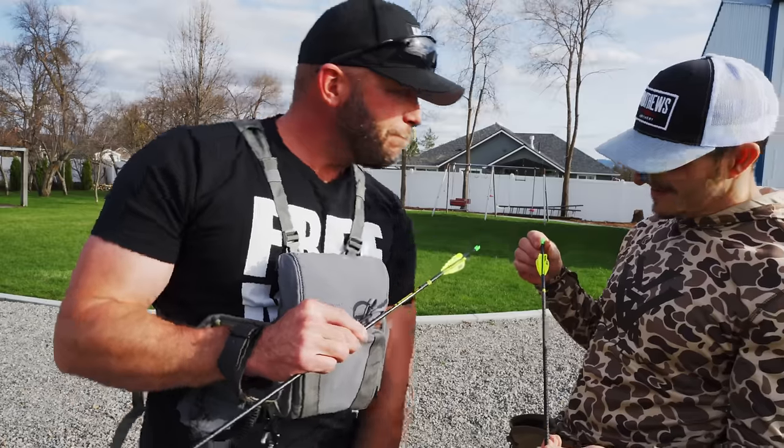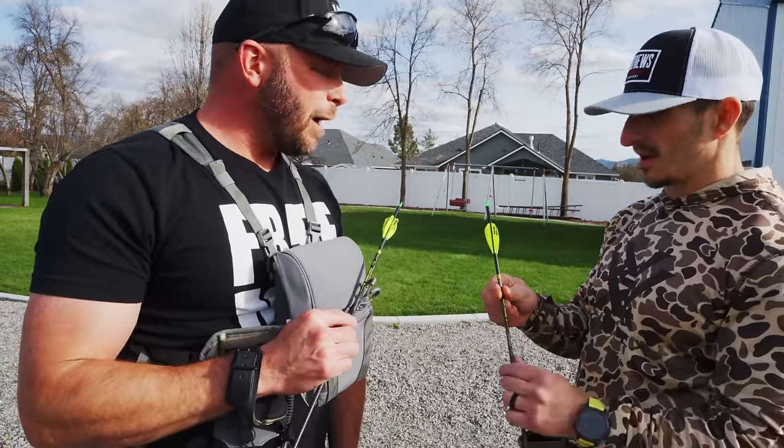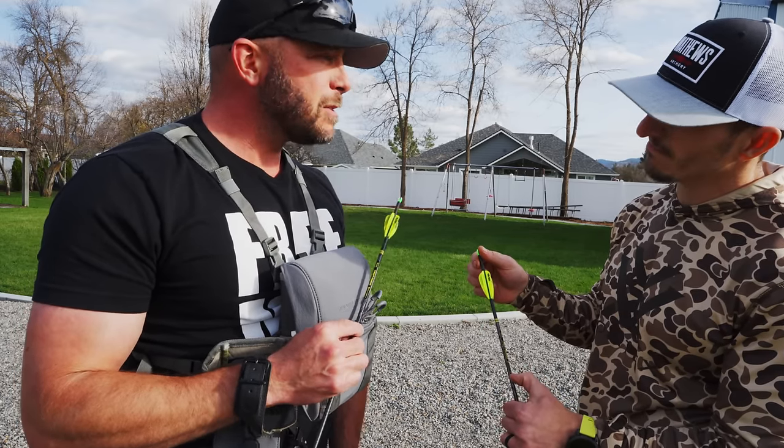Really? Yeah. I'm not a good enough archer to know that kind of stuff, but I would be willing to try that. I mean, to sit out there and have your good days when you're shooting really good arrows and you start seeing your groups get smaller by making changes, you know?